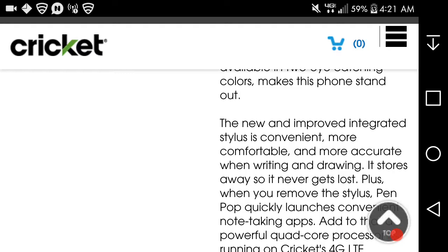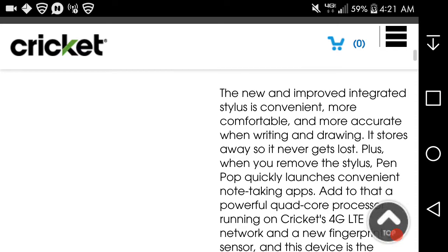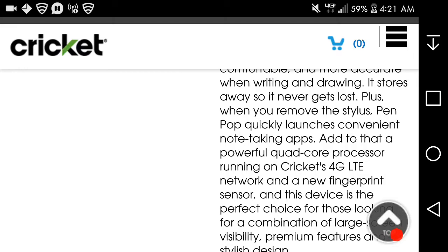The new and improved integrated stylus is more convenient, comfortable, and accurate when writing and drawing. It stores away so it never gets lost. Plus, when you remove the stylus, Pen Pop quickly launches convenient note-taking apps. Add to that a powerful quad-core processor running on Cricket's 4G LTE network and a new fingerprint sensor.